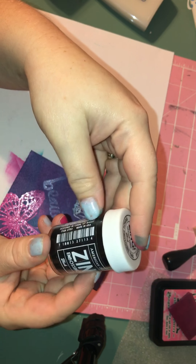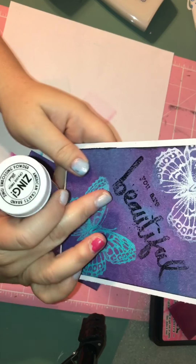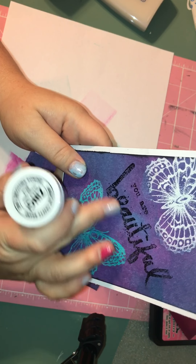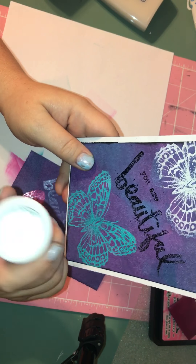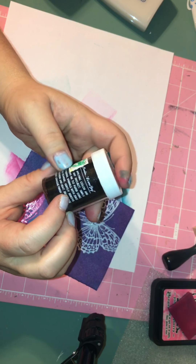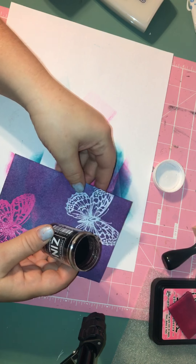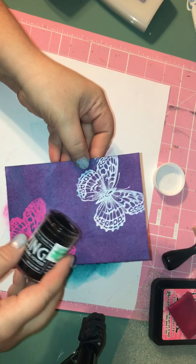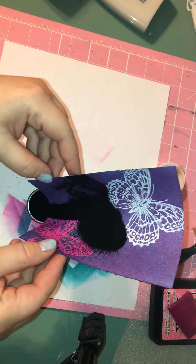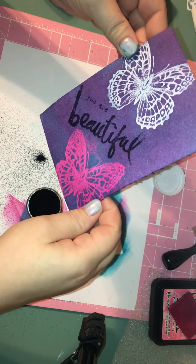I had issues last time I used this Zing black embossing powder from Hobby Lobby — it kind of flaked off when I went to emboss it. So I'm going to try on a lower setting and maybe not move it as much. We'll try it and see if it works, and if not, then maybe it's just a bad batch. I do the same thing — sprinkle it on there — and then take the excess off.